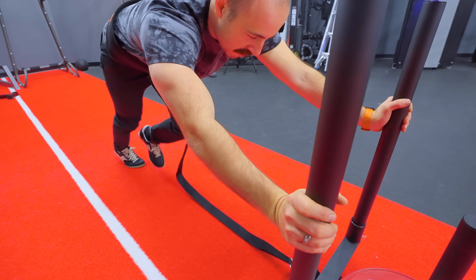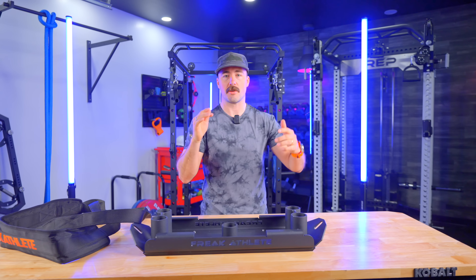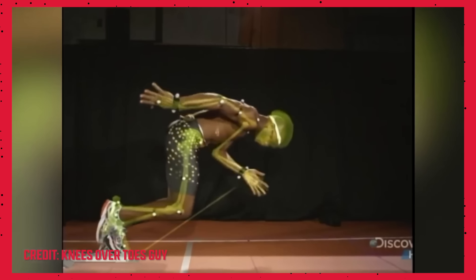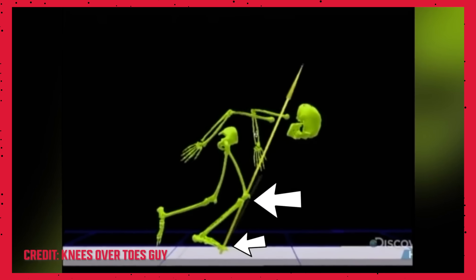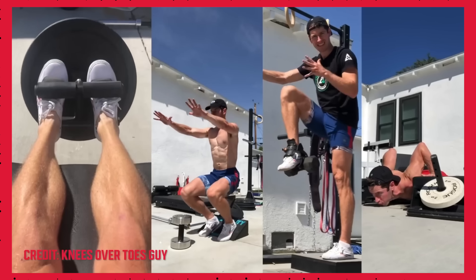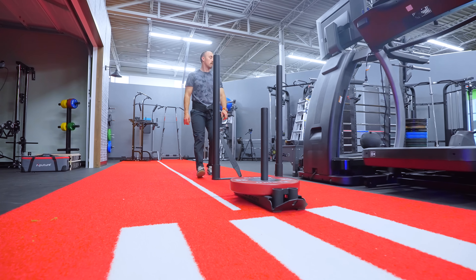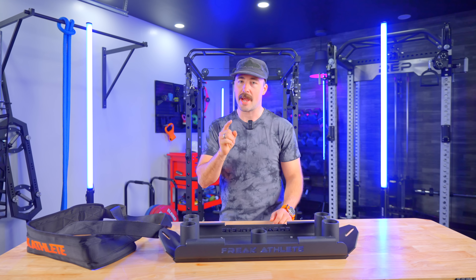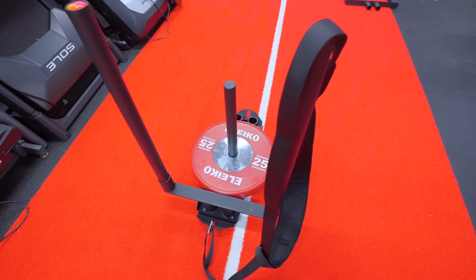This is a sled designed to do both pushing and pulling. Many sleds that we see are designed for one or the other, or they're primarily for one or the other, or they can be used for both but in a weird way. This one is inspired by the whole knees over toes guy movement — people working more on their lower body to bulletproof their knees and strengthen all the tendons and muscles around them. One of the things more and more people are doing is sled pushes and sled drags. And this is designed to be a more budget-friendly and more lightweight sled, which I think is more important than many of the ones on the market.